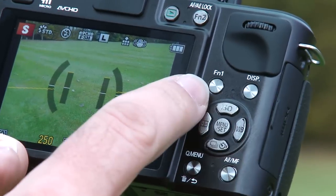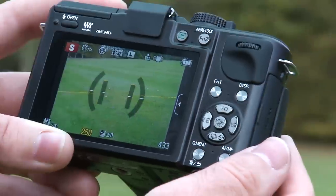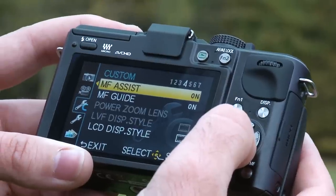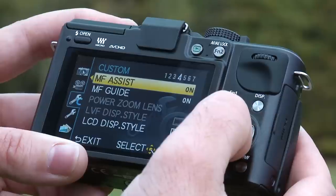There are also four FN or function buttons. These allow you to customize the camera — you can program them to access your favorite features for quick access when you're out and about. There's also a manual focus assist feature that allows you to get pinpoint accuracy with your manual focus by enlarging the area you're focusing on by up to 10 times.